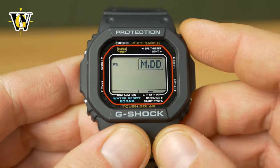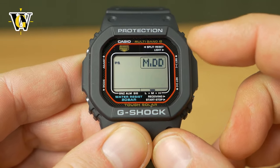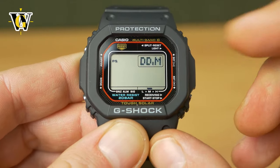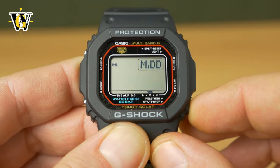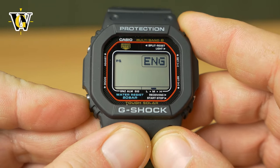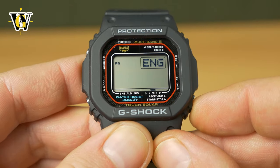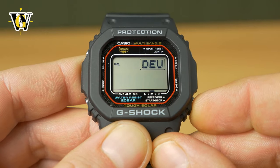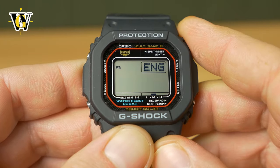Pressing the mode button again — and this is one of the huge upgrades with this new module — you can select whether you want dates displayed as month and date, or date and month, which is what we use in Europe. You toggle it again with the lower button to the desired format. Then pressing the mode button, the watch asks you about the language of the day of the week — it can be displayed in English, Spanish, French, German, Italian, or Russian. We'll go back to English.